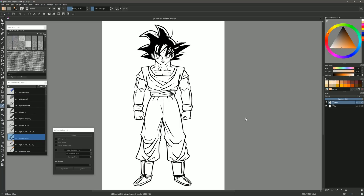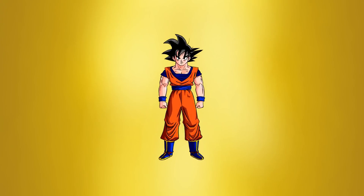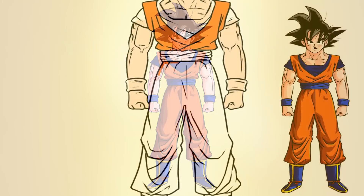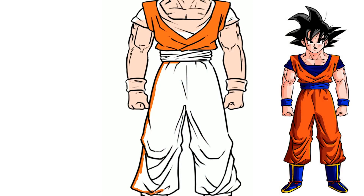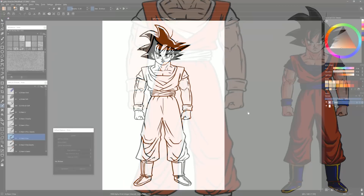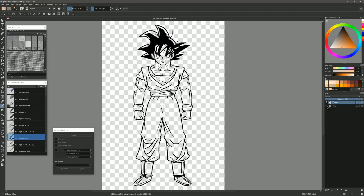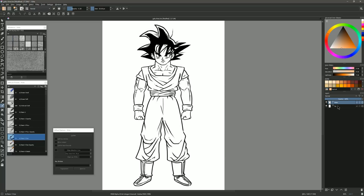I have this drawing of Goku from Dragon Ball Z. If you're interested in learning how to draw this, I have a tutorial linked in the description. If you watch that tutorial, you can see how tedious it can be to color line art. What you'll need is your line art on a separate layer from the background — there isn't white in between my black lines. Just make sure you're drawing your lines on a separate layer, so my black lines are separate from my white background.